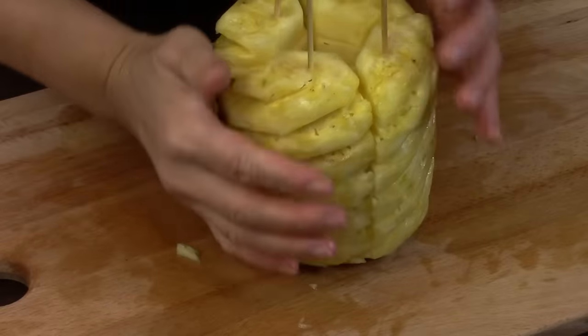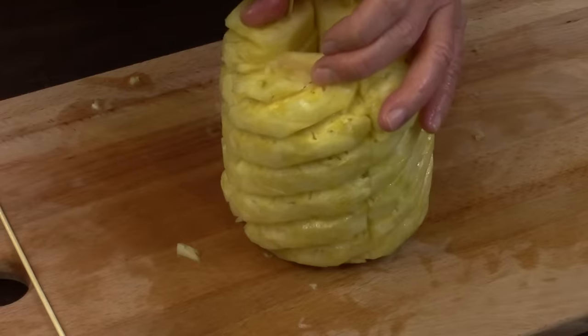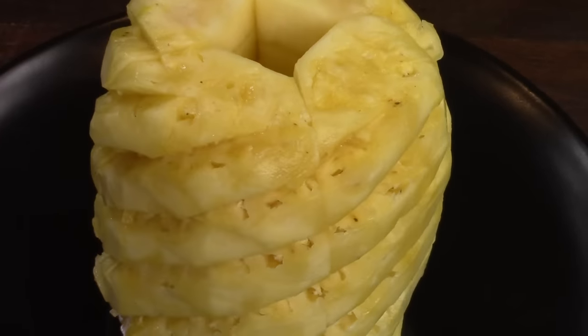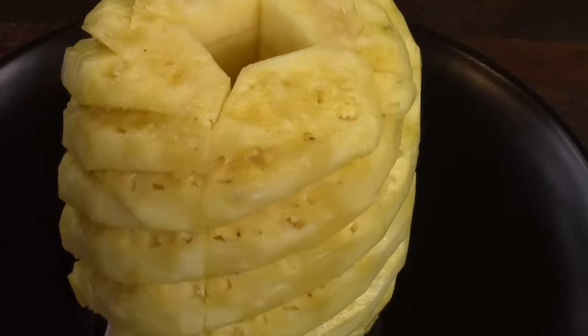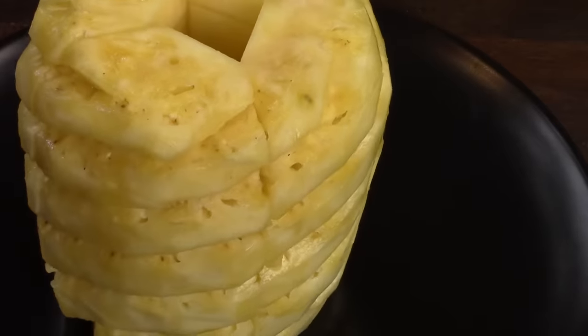I remove the skewers. The pineapple is ready. It decorates your table and you can invite your guests to enjoy.